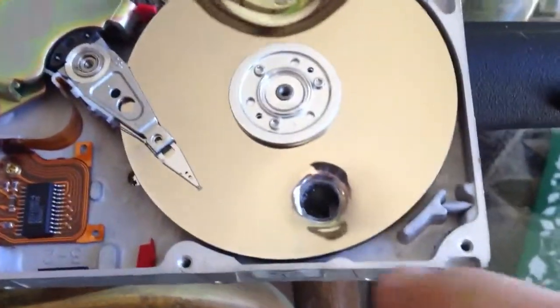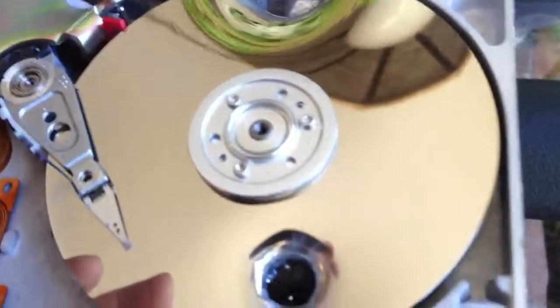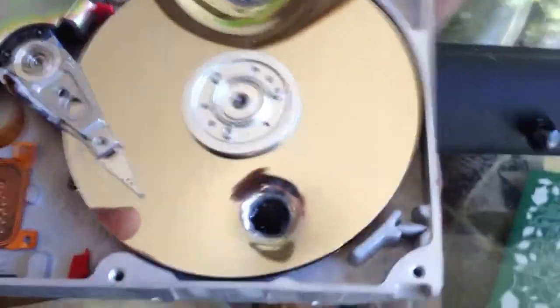We have full penetration of a dual platter drive. Those are two platters — two thin steel platters, a heavy steel top case, and a mild steel frame.